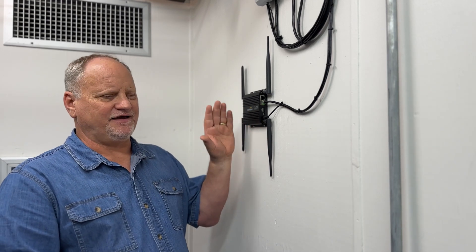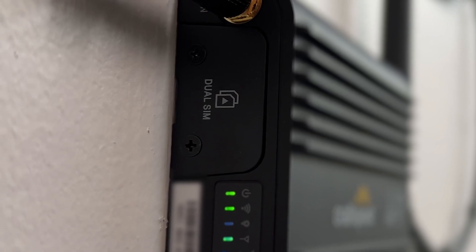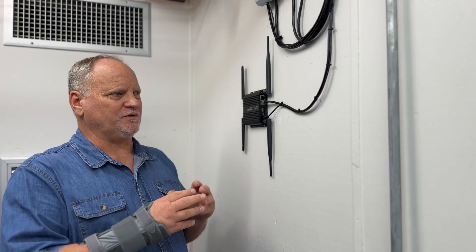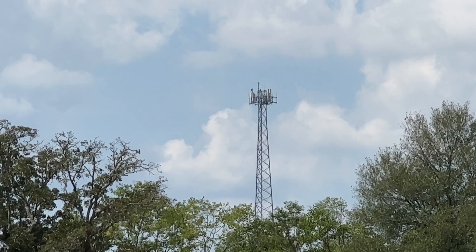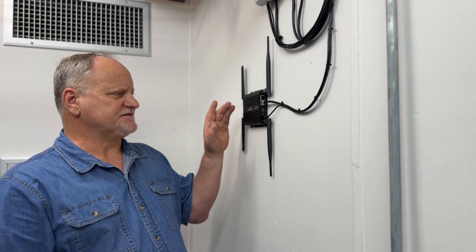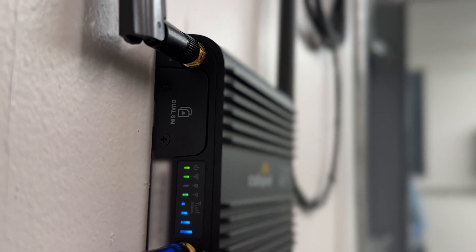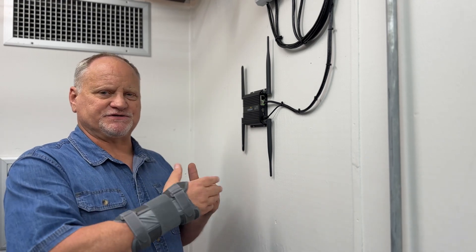What I also like about this unit is it has a dual SIM card slot, so we can monitor two different cell companies at one time. In our scenario, we're only using one SIM card because we only have one cell company close enough to receive. But having two SIM cards means when one goes out, it automatically switches over to the other SIM card.